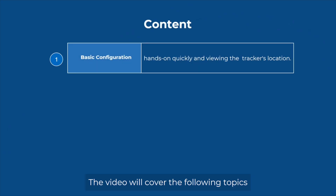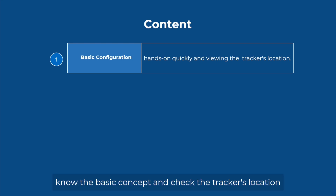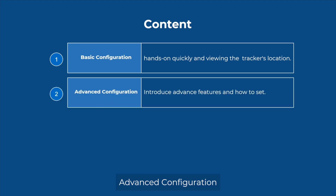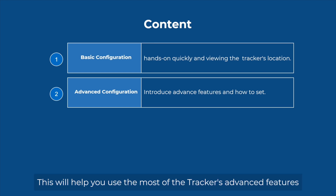The video will cover the following topics. First part: basic configuration, which will help you quickly understand the basic concept and check the tracker's location. Second part: advanced configuration, which will help you use most of the tracker's advanced features.